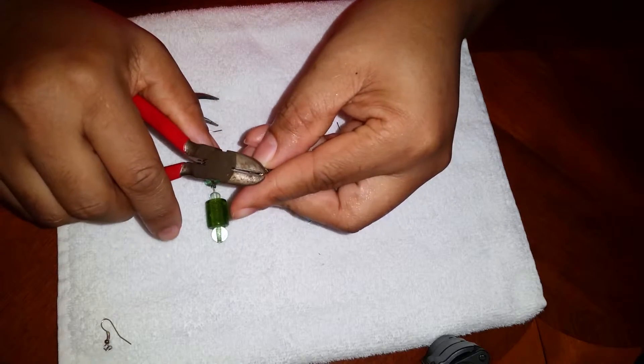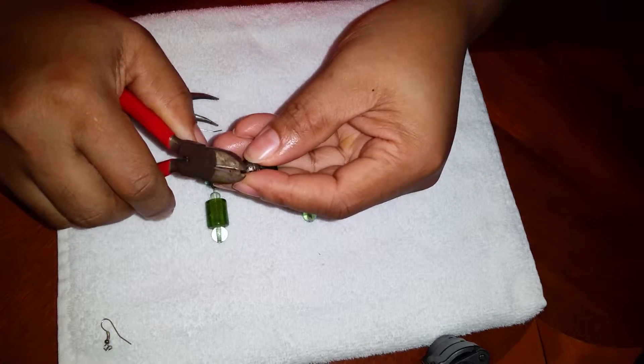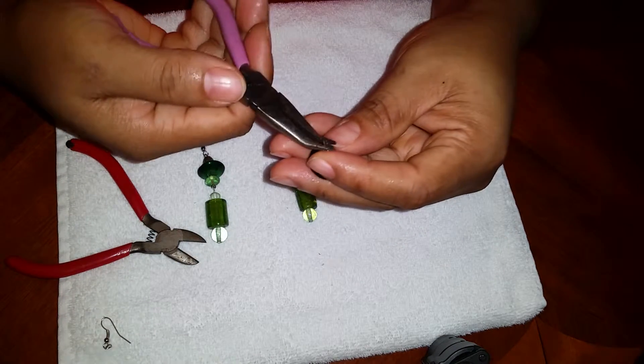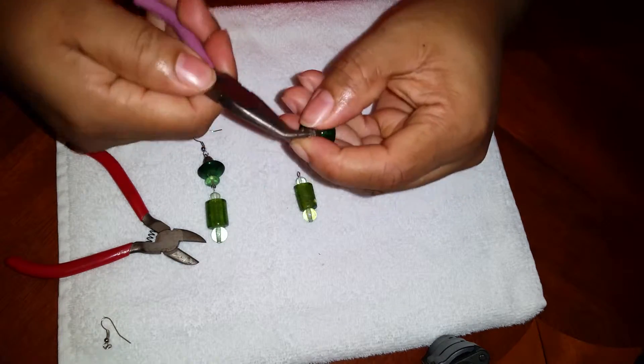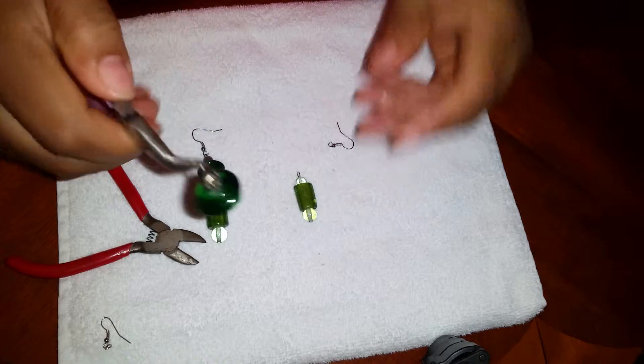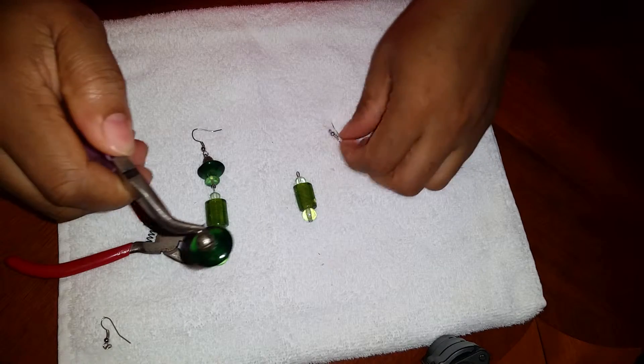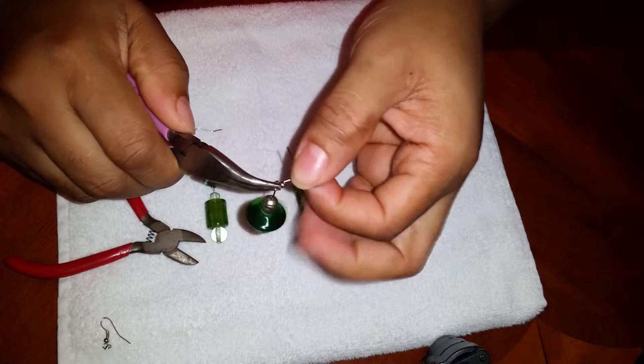You're gonna cut right here again — just making loops, same loops over and over — and then it looks like this. My hand sweats a lot, so you're gonna add the earring part to it.